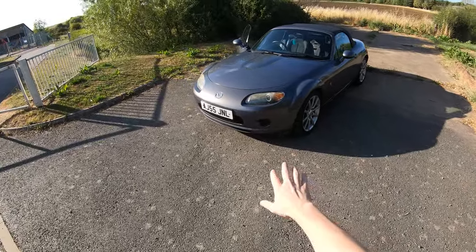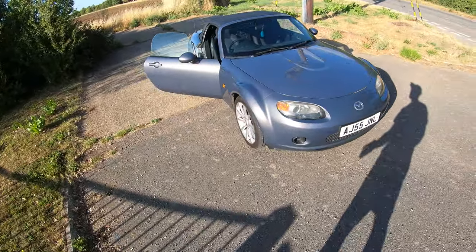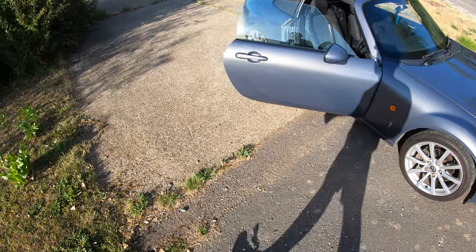This is my 2005 2-litre 5-speed MX-5. It's got a soft top, a naturally aspirated engine and a 5-speed manual gearbox. What more can you ask for in a little sports car, really?